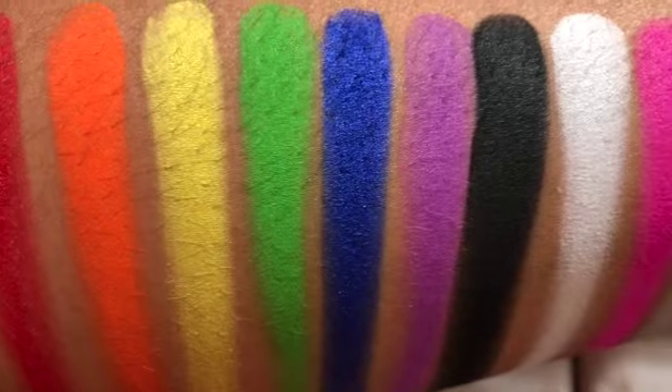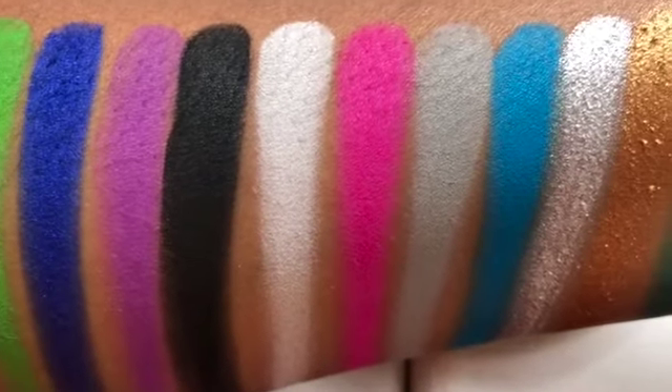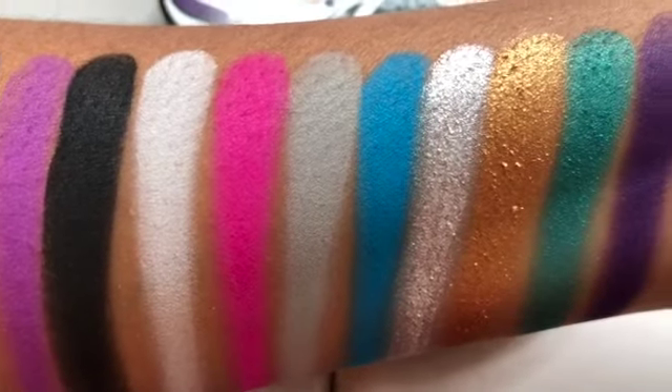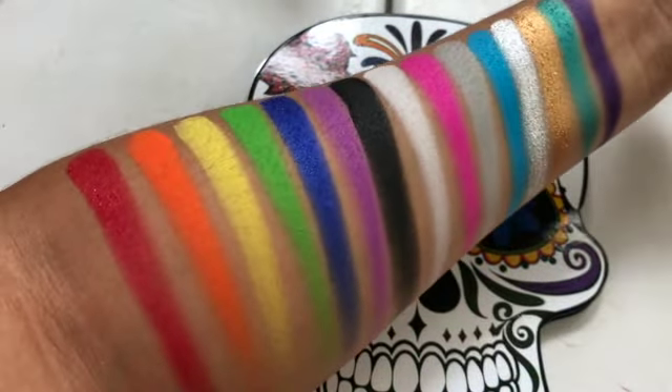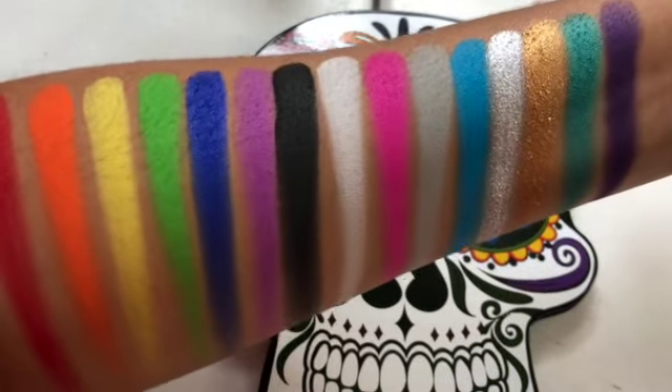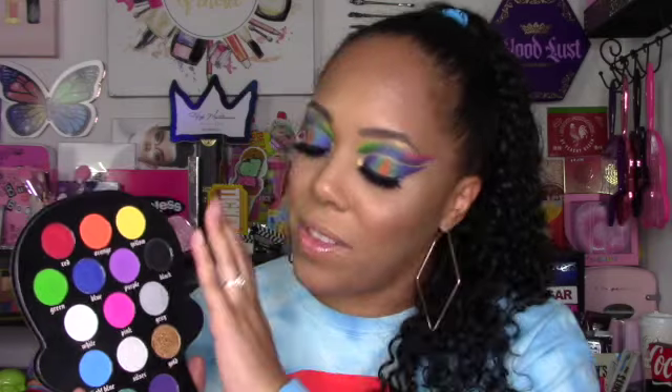Let me show you the pre-recorded swatches — done either once or twice. This palette swatched very, very well. The formula is really, really great. Out of all the shades, the only one that felt a little rough going in with the finger was black, but everything else was really smooth. The shimmers are really stunning.